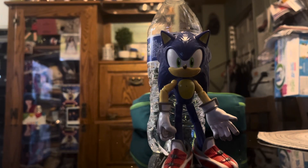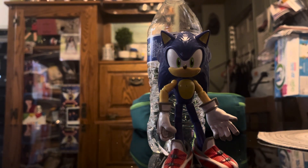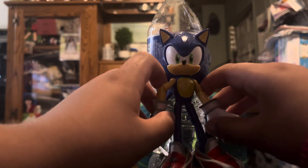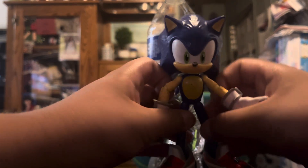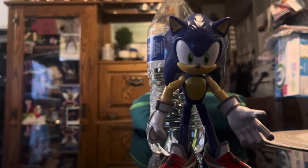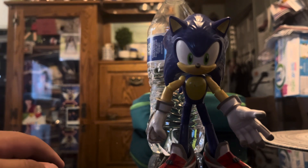What's up guys, Turtle Fan here. You might notice something different about my profile picture — that's because I'm helping Reggie get a raise. So as we can see here, we're reviewing the brand new Sonic Prime figure, and look at that, I finally got him to stand without having to prop him up.